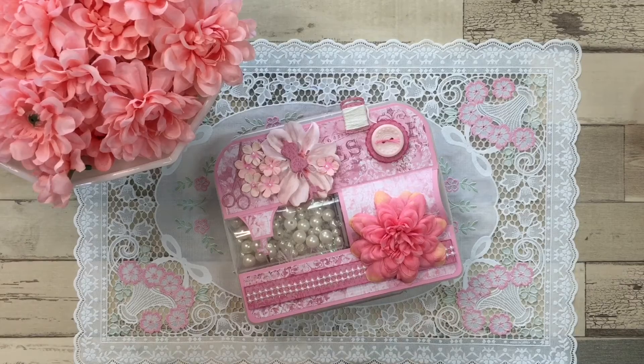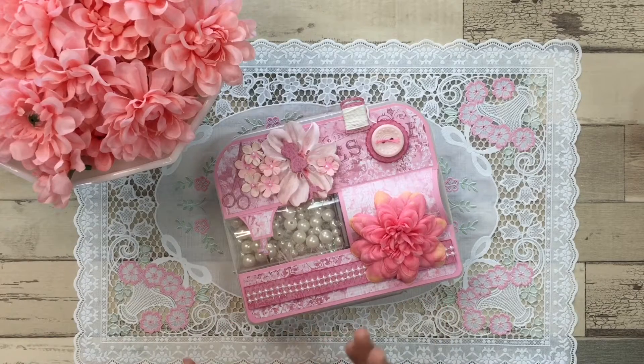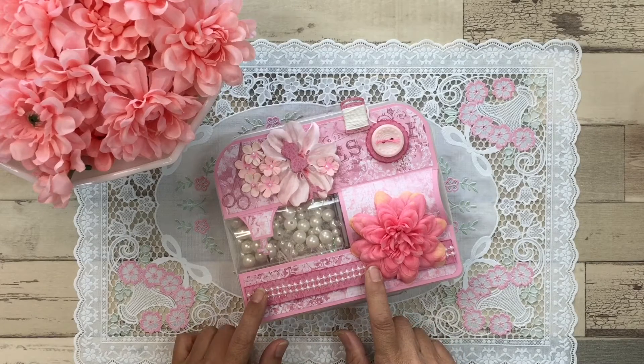If you have Instagram, you can get a point by posting Billy's challenge and tagging her. Another point can be earned for a decorated ATC card or a memory dex card. You can get another two points for a set of embellishments, two to four handmade or journaling tags or cards.